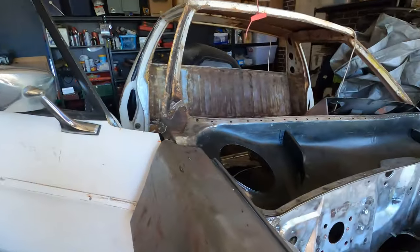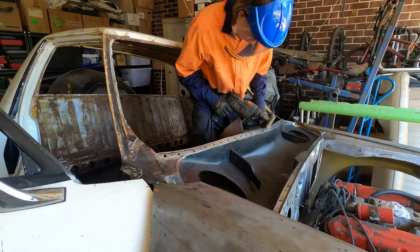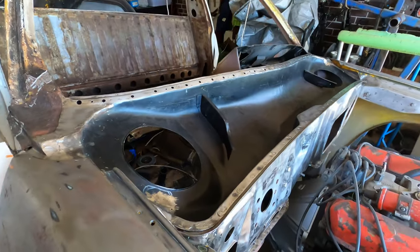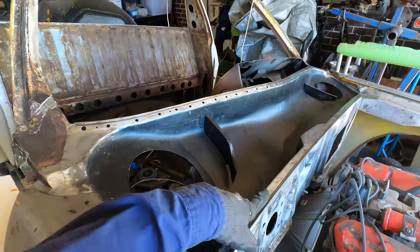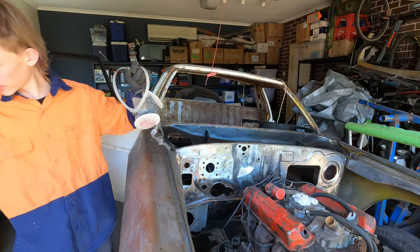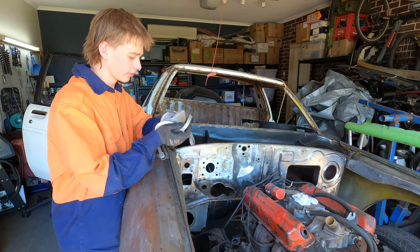Today we're going to be working on the plenum. We've got the whole cowl, everything cleaned up. I've spent some time wire wheeling all this and getting it nice. It is definitely a lot nicer using a fresh wire wheel - it gets the job done a lot quicker. I'm going to chuck some copper over this so I'll be ready to go. Always remember safety first because your lungs probably don't want to breathe in all the fumes.